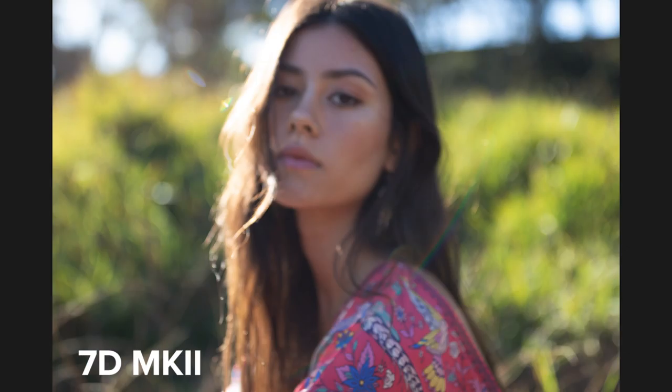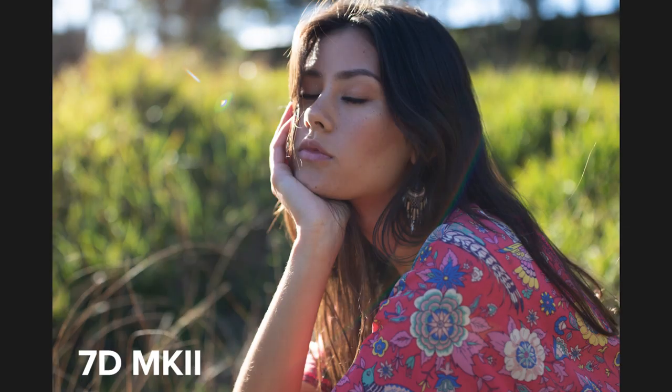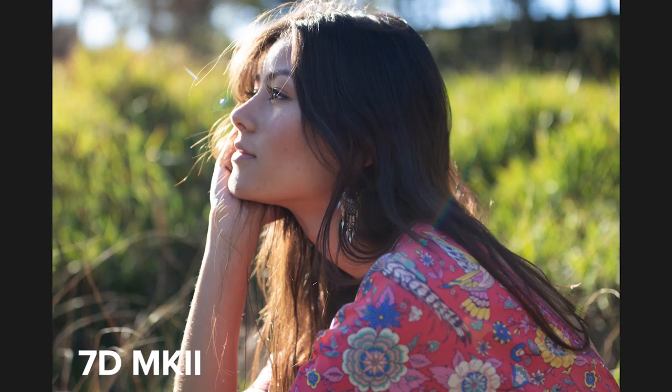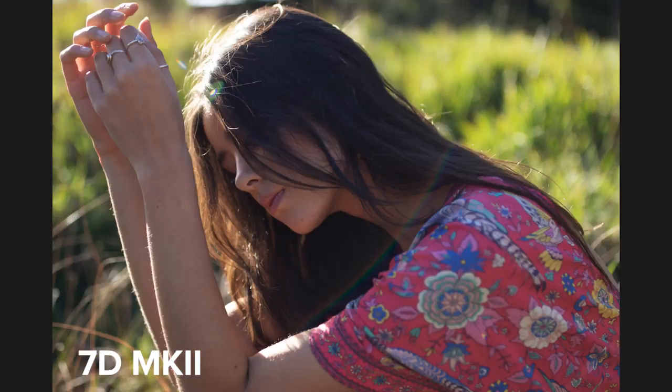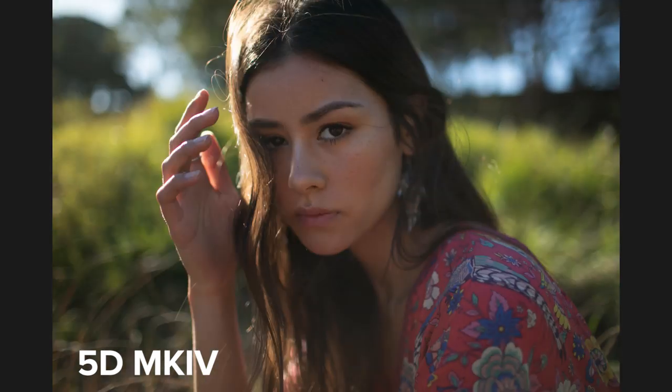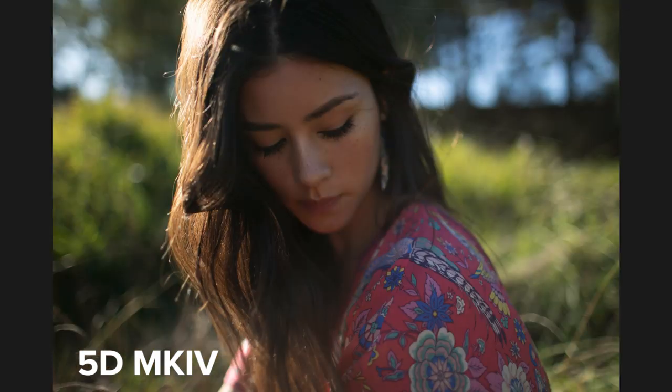To compare, I took 65 close-up shots on the 7D Mark II and 28 of them missed critical focus, which is almost half the photos I took. On the 5D Mark IV, I only had to take 35 photos as I could see focus was hitting while taking photos, and only 5 of them were out of focus.